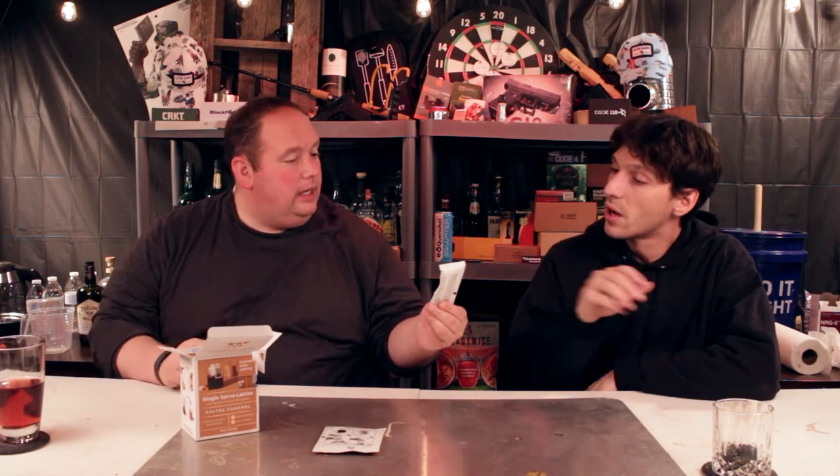So this is your salted caramel pour-over coffee pod. And then this is — holy — it's liquid. That's why it's a dollar more. Dude, this might taste banging. Yeah, I'm out of here. This might actually be banging.